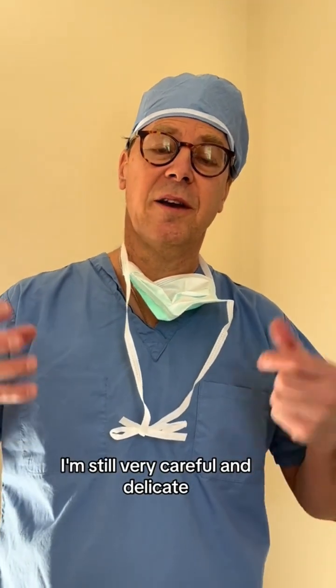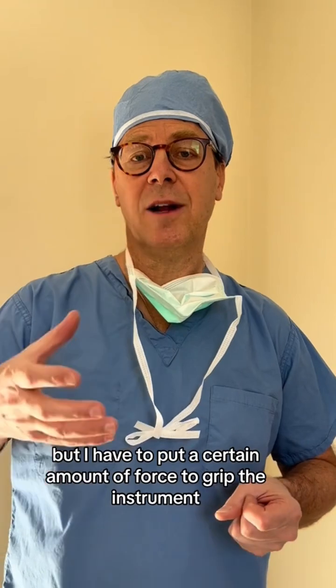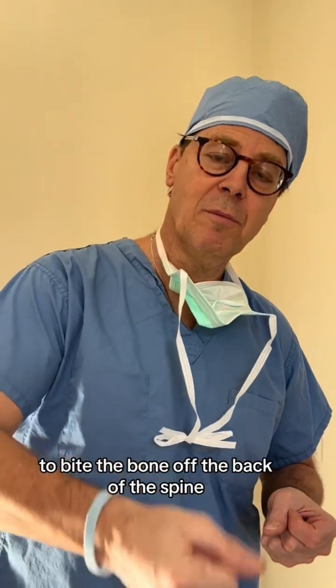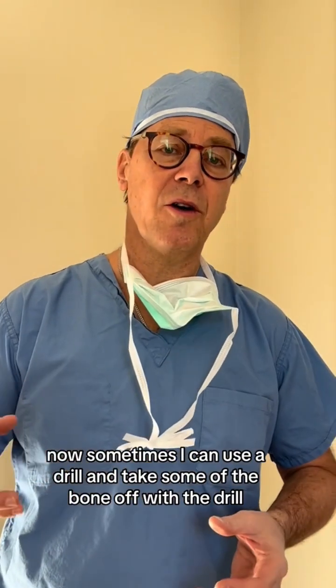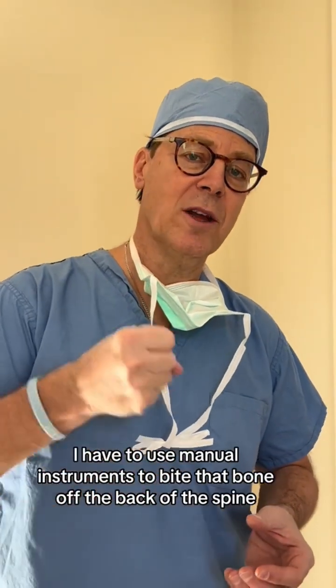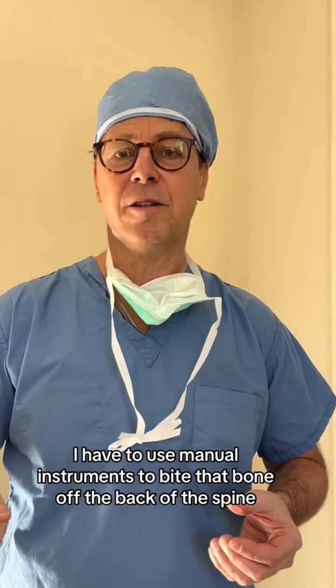I'm still very careful and delicate, but I have to put a certain amount of force to grip the instrument to bite the bone off the back of the spine. Sometimes I can use a drill and take some of the bone off with the drill, but a lot of times I have to use manual instruments to bite that bone off the back of the spine.